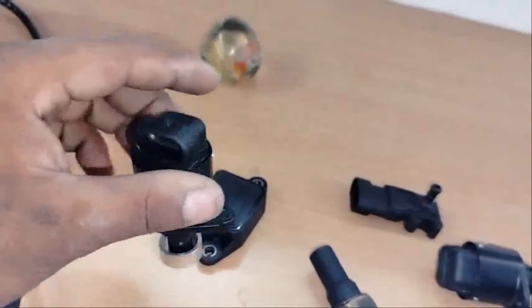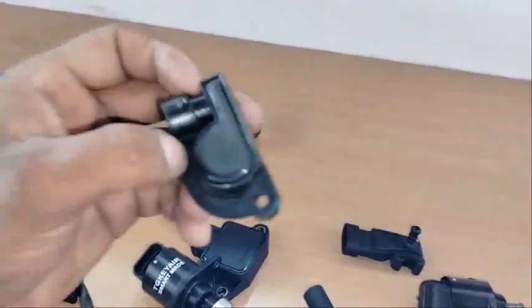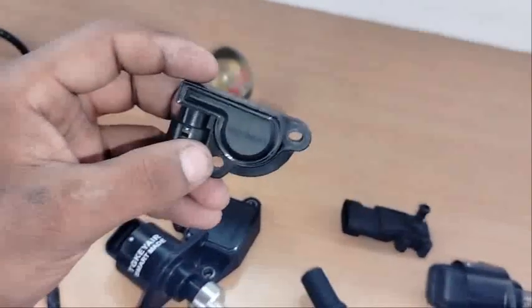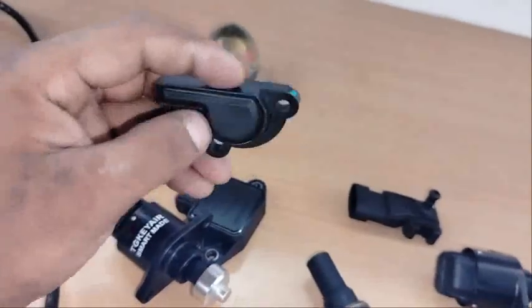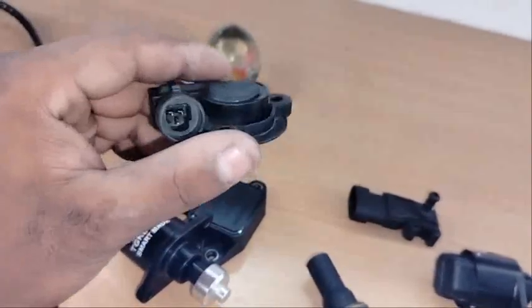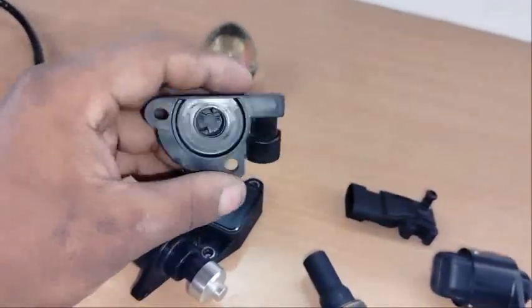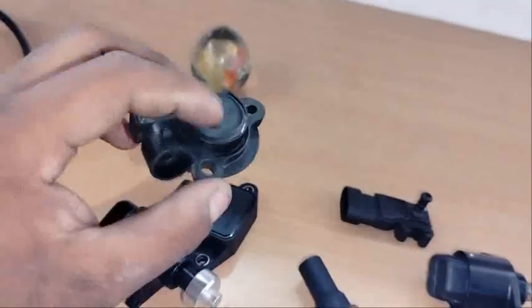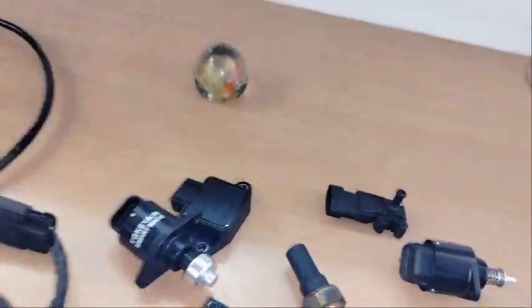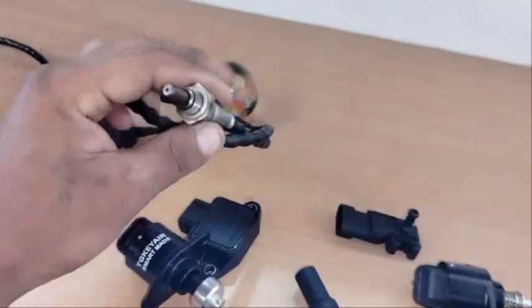The TPS is on the 150i, and the other TPS is also on the 150i. The 125i also has one, and the oxygen sensor is on the 300.